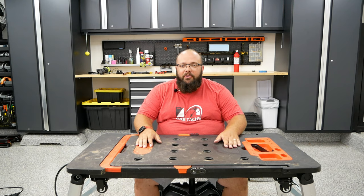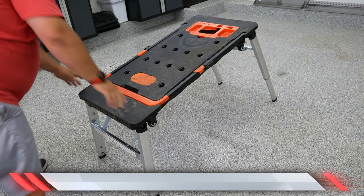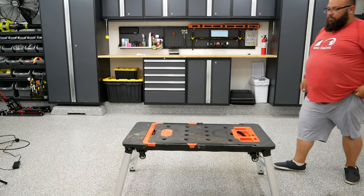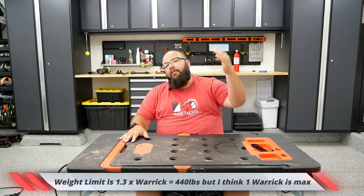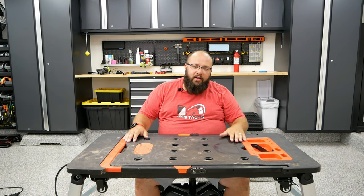Third off, there's scaffold mode. This drops the table to half the height, and I use this most of the time to clean my SUV and truck. Since I'm vertically challenged, I don't have the reach that most people have. So I use this mode so I can stand halfway up the truck and get to the hard-to-reach spots on the roof, the A-pillars, or wherever I can't reach.